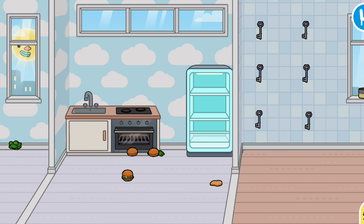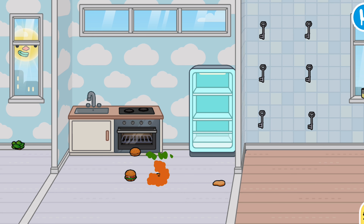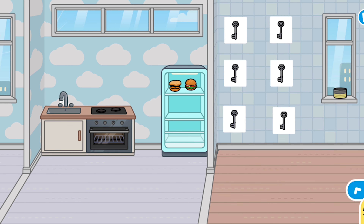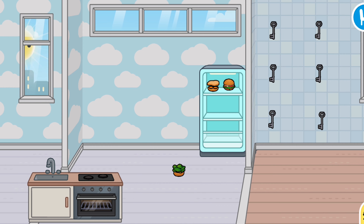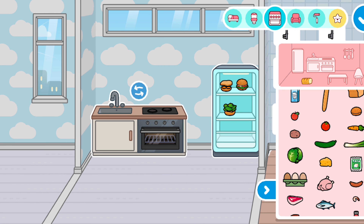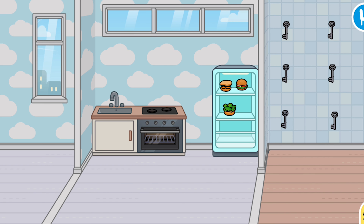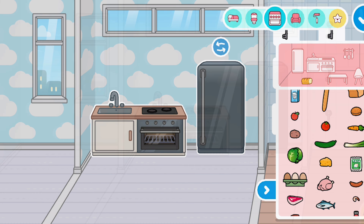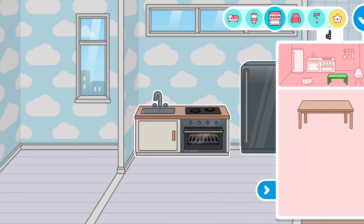I'm going to put that over there. I'll take another bun and put in the carrot — I don't know what I'll call this, it's not a burger. I'm going to remove this and put it back. Time to close the fridge. I'll move it a little bit over here.